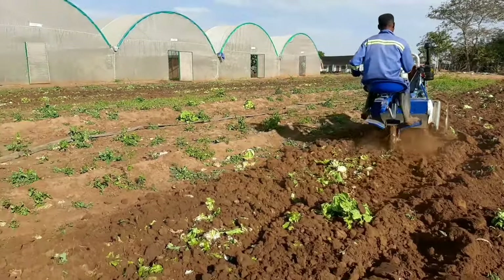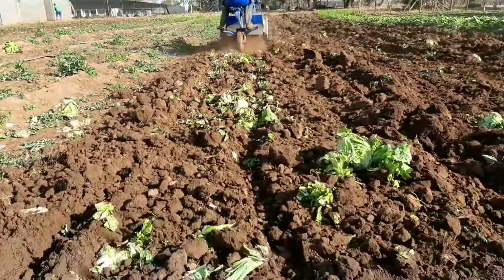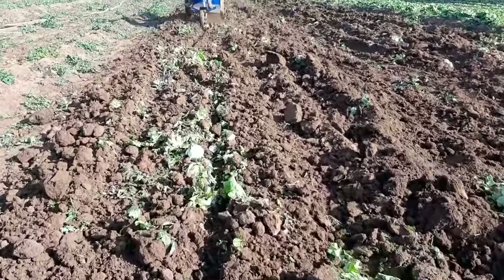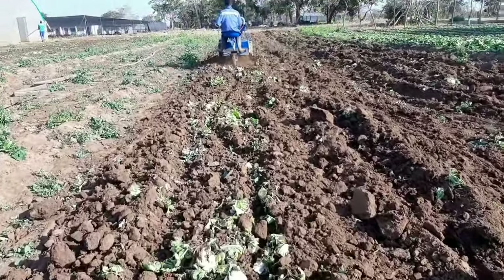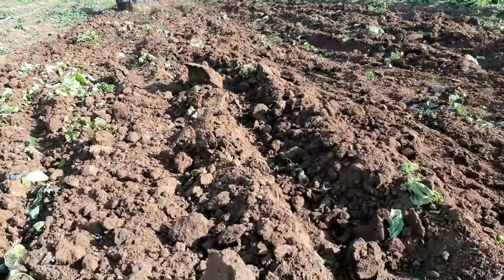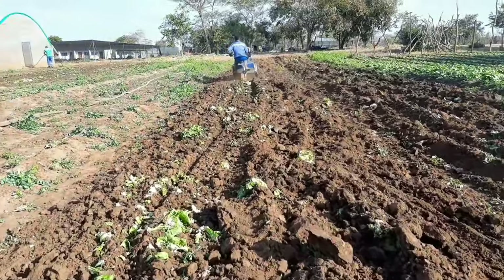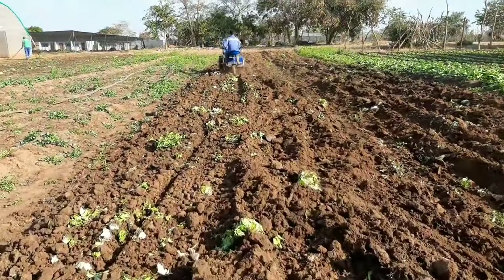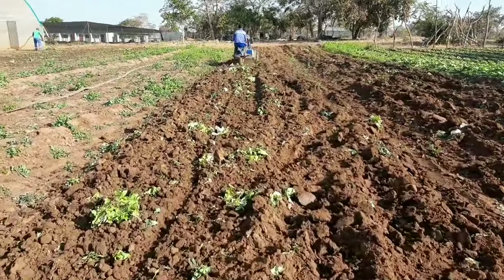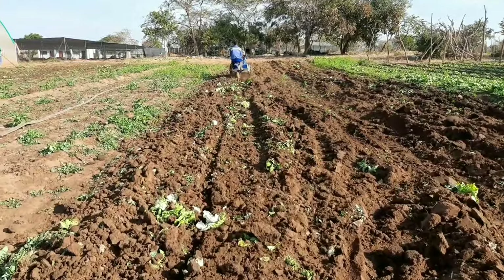You can see it's even able to pulverize some remains of lettuce that were here — this will begin to decompose as part of composting. Very good job and so far we are very pleased with how this little tractor is performing. You can see the soils are already flattened and pulverized — it's kind of like a disc harrow.